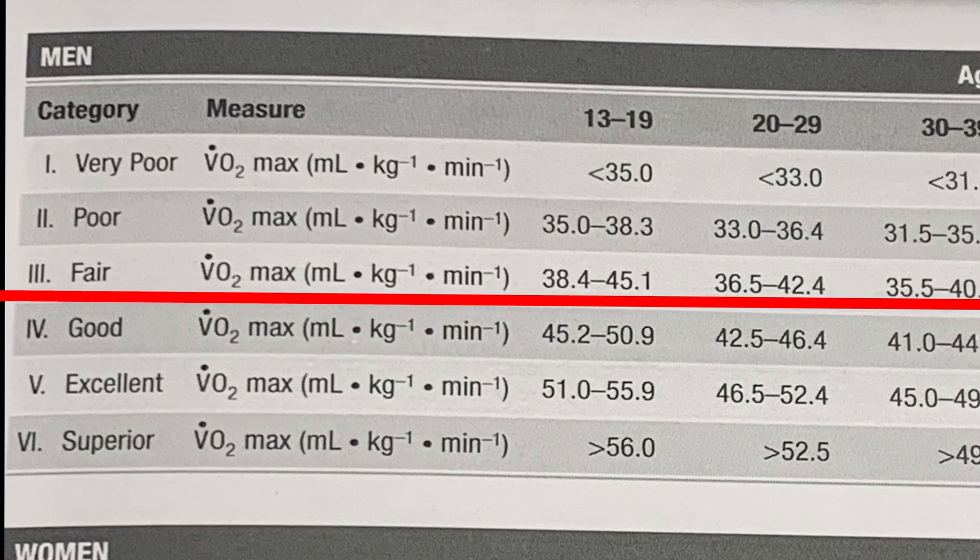A score of 41.164 places me in the 'fair' category for the 28-to-29 age group. I'm a little disappointed — my previous two tests were in the good and excellent categories. But different factors and variables can sway results, and overall I had a good experience and learned a lot about VO2 max. This concludes my Rockport one-mile walk test.